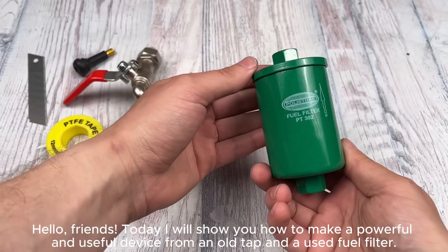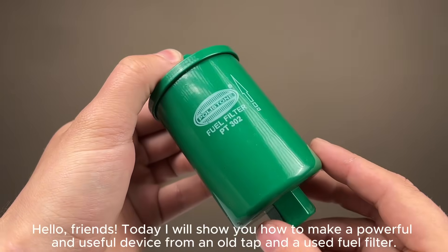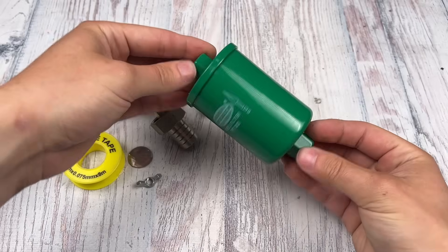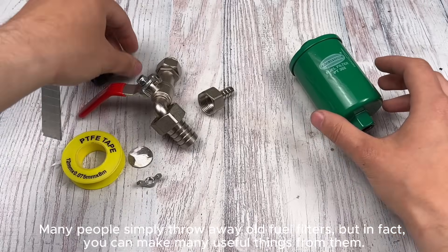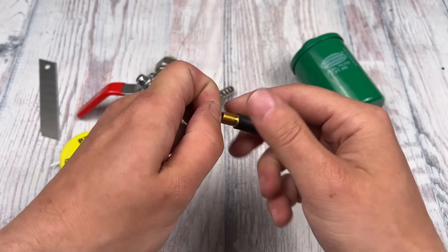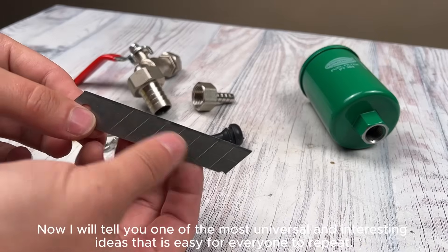Hello friends! Today I will show you how to make a powerful and useful device from an old tap and a used fuel filter. Many people simply throw away old fuel filters, but in fact you can make many useful things from them. Now I will tell you one of the most universal and interesting ideas that is easy for everyone to repeat.